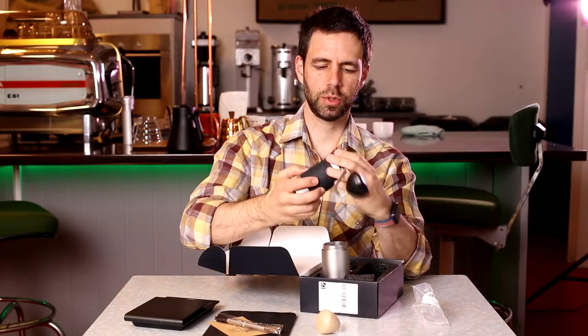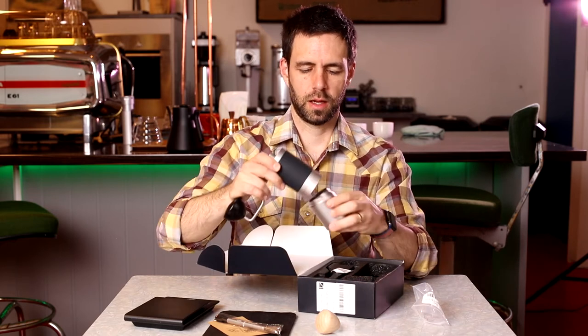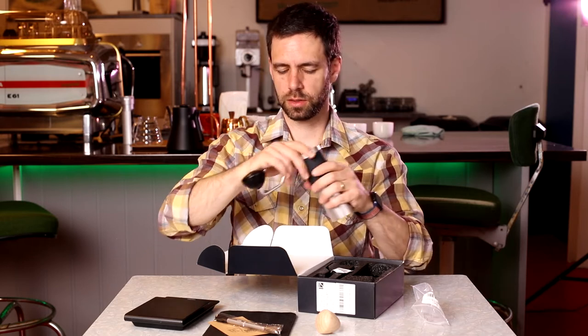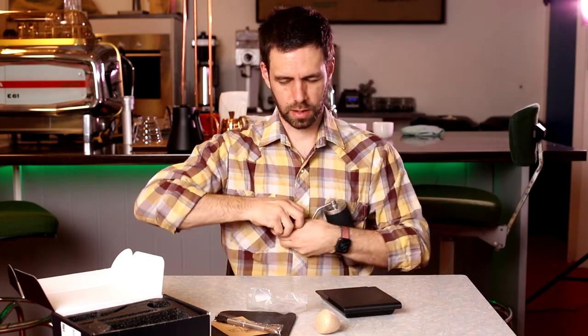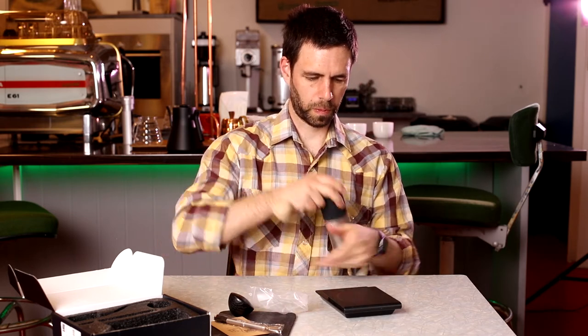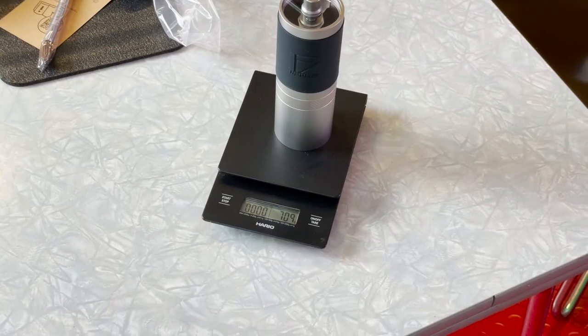The burrs are steel burrs. You can't see them very well in this picture. For weight, the grinder weighs, with the regular handle, 709 grams.